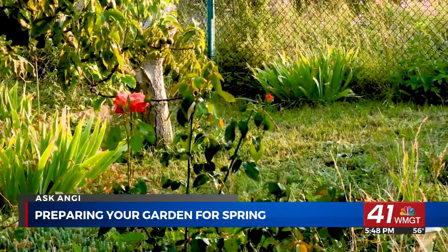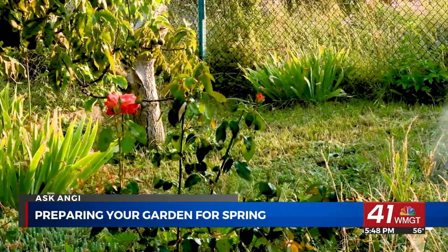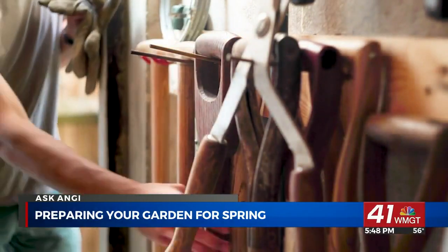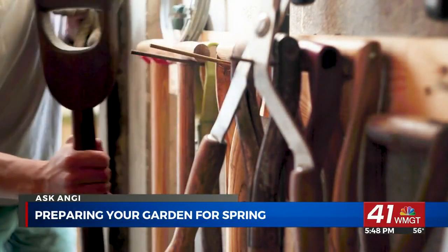One great tip: if your lawn doesn't bounce back when you step on it, it's time to lightly water it. Now is also a great time to make sure all your lawn care tools are clean and ready to use.